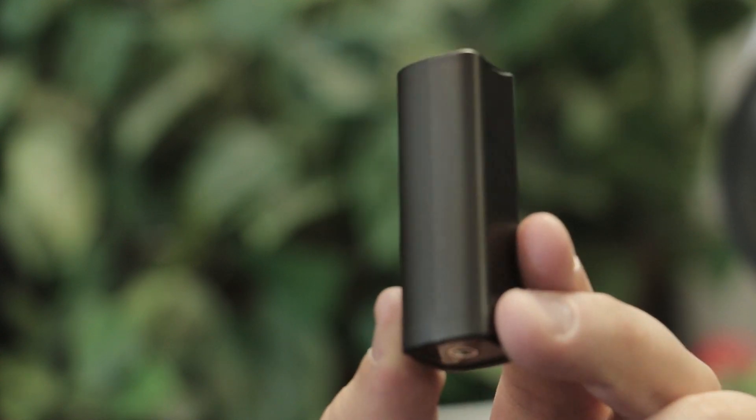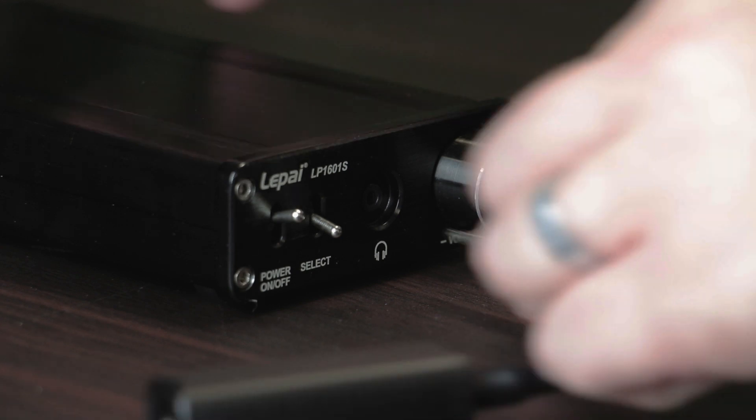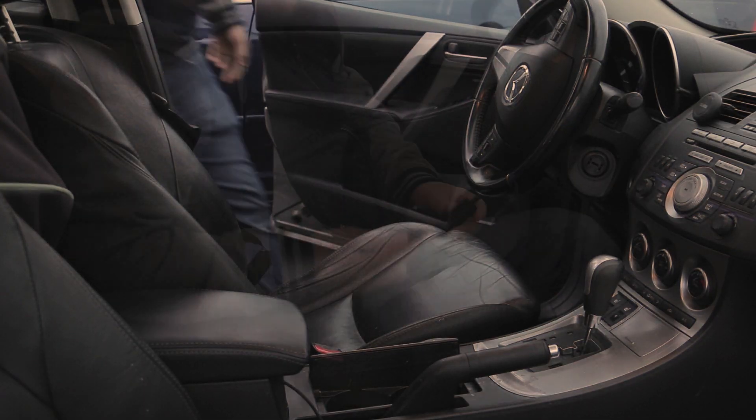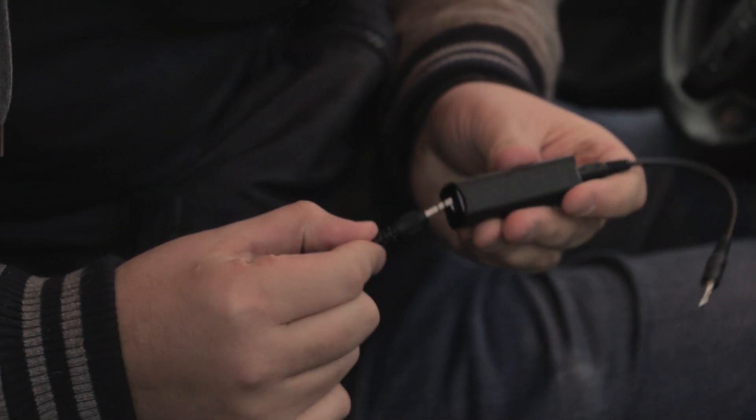The ground loop isolator from Parts Express is a fast and simple way to eliminate ground loop noise in any audio application. Simply install the isolator and enjoy noise-free audio.